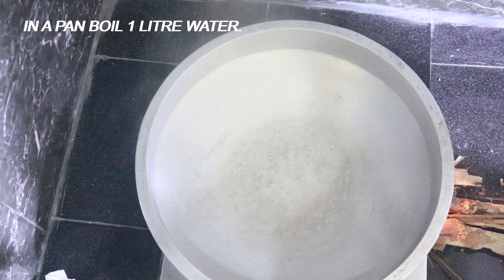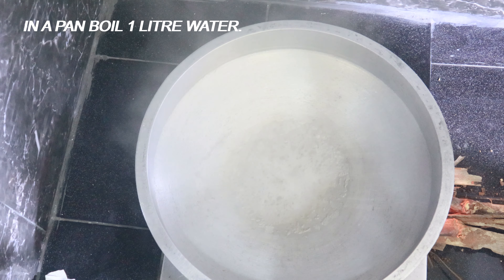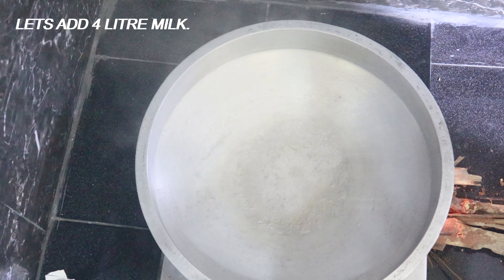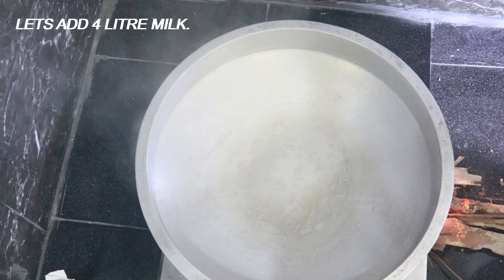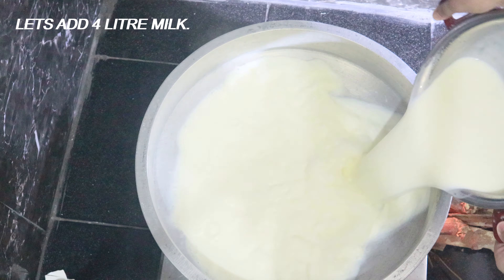At the top of the time, we are taking 1 litre of water. We will take 4 litres of water.